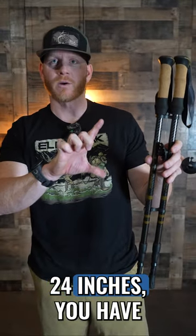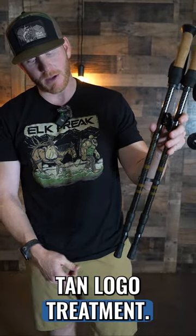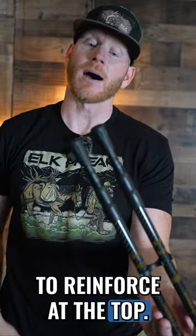So here those are fully compressed at 24 inches. You have the carbon fiber design. We've got our black and tan logo treatment. We got rubber stops on the bottom, so if you want to use it inside your tent to stabilize your tent — a lot of the Peaks tipis you can put them up to reinforce at the top.